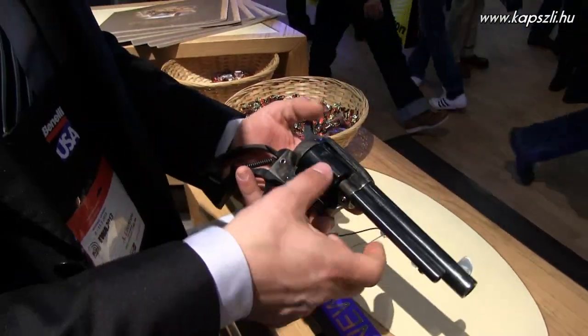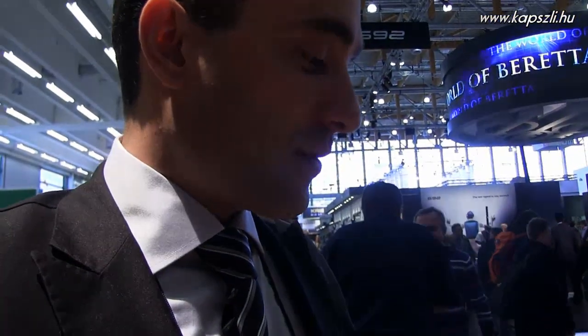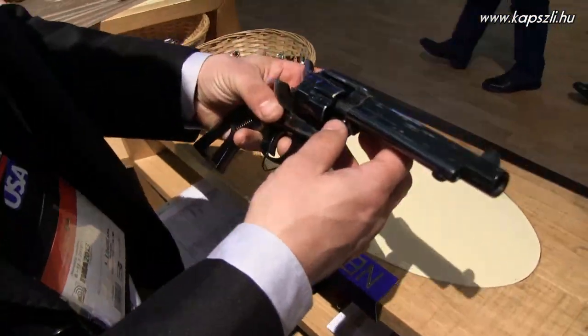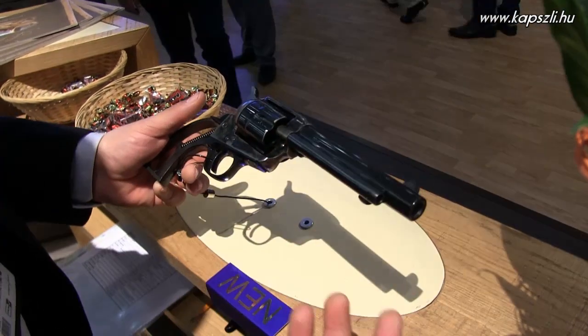The gun is in 45 Long Colt, but we can make it in .357 as well. Yes, exactly.